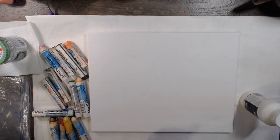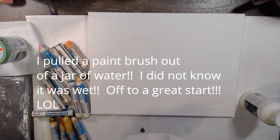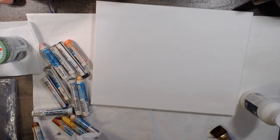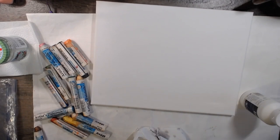The first thing I want to do is gesso this. Oh my god — there was water in there! This brush was sitting in water — how long it's been sitting in that dirty water I don't know. Oh my gosh, that was hilarious. I thought it was a clean brush and I pulled it out — oh my gosh, there's water! I've been putting stuff in this. Oh, I'm so bad.